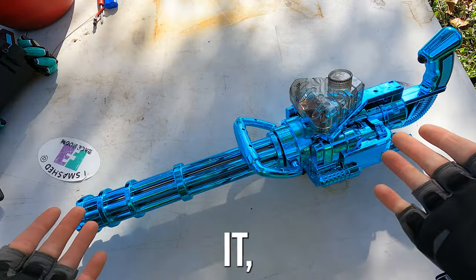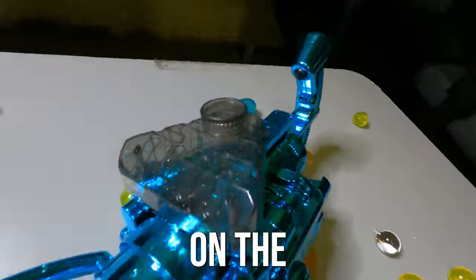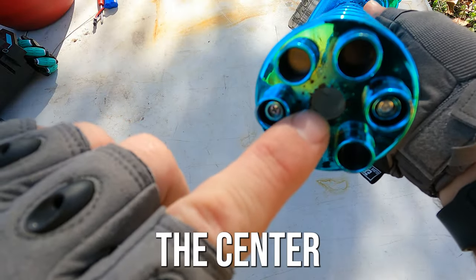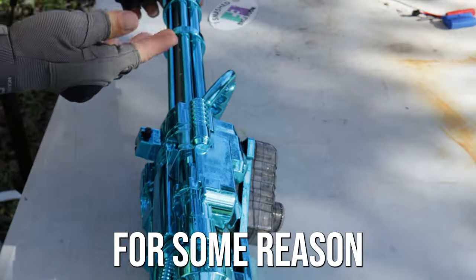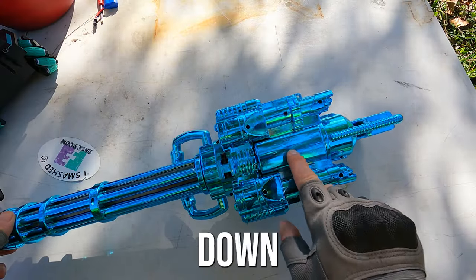And there we have it — the minigun. This thing is a metallic color, it's got fake barrels on the front. Basically it looks like these are shooting but really it's coming from that center barrel right there. It spins and it's supposed to light up — it has LED lights in there but for some reason I never got that to work. It's got a 7.4 volt battery right down here.